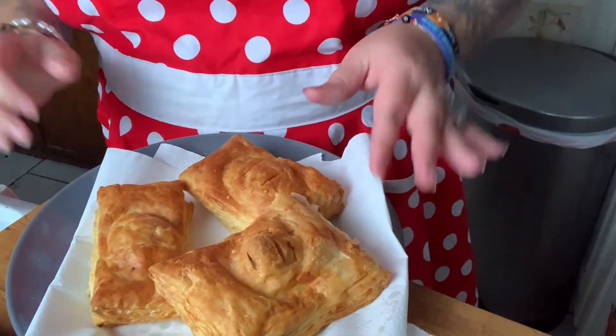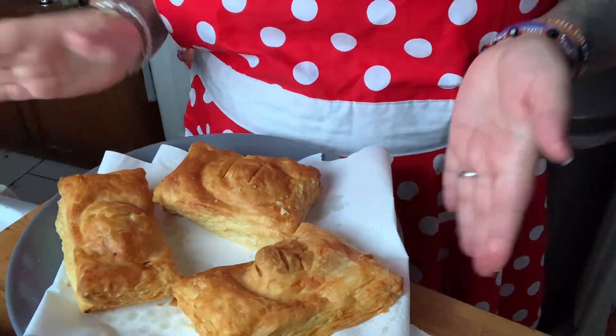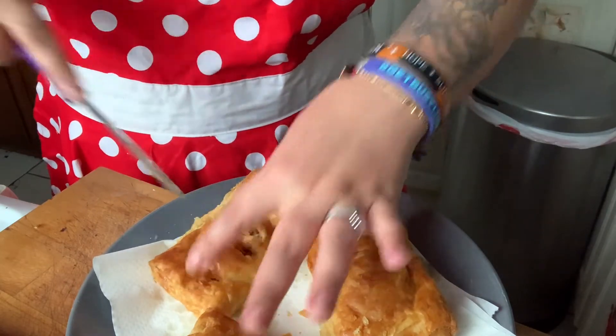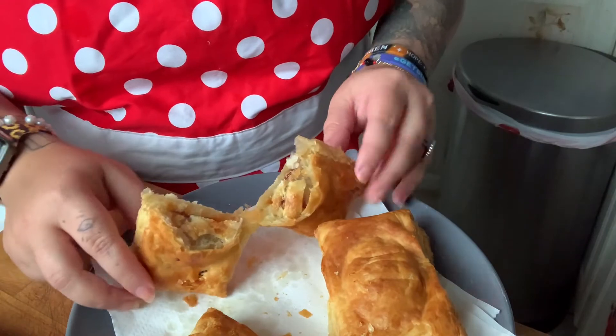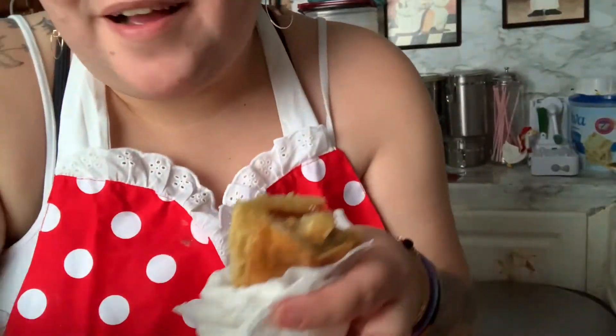I went for the guayaba one. I'm going to put another piece of paper on top to separate them. Look how good this came out — so crispy! I'm going to cut it in half so you guys can see. Still hot — look at that, it looks so good. Oh my god, this is so good! I like it because the guayaba is all melted inside. It just came out so good!